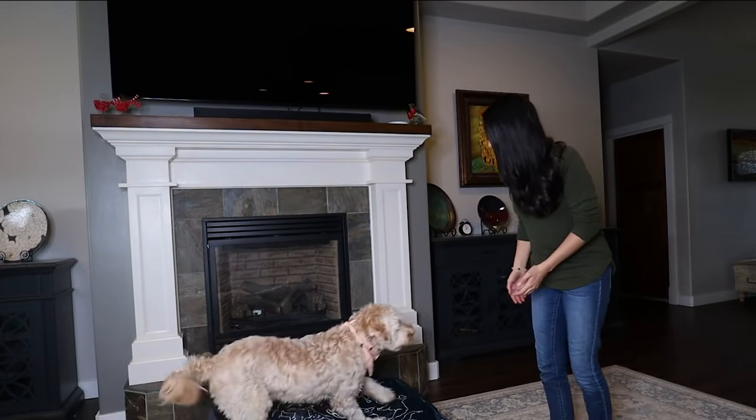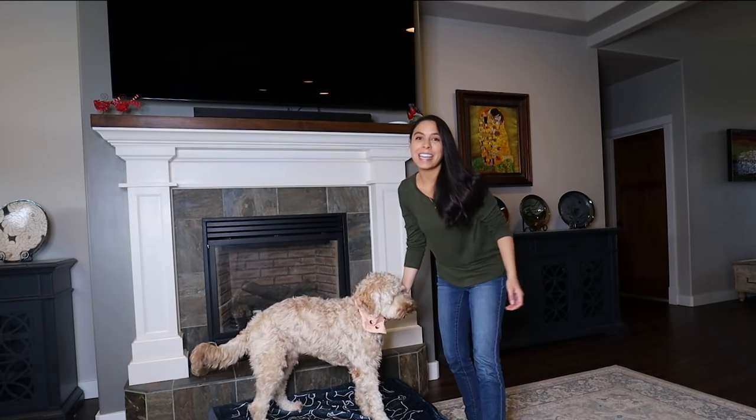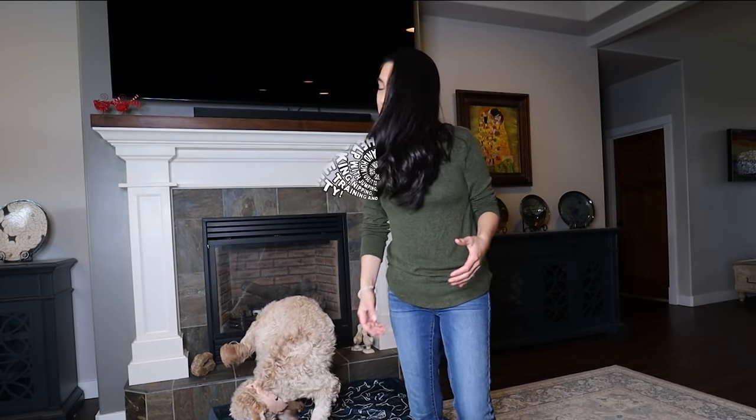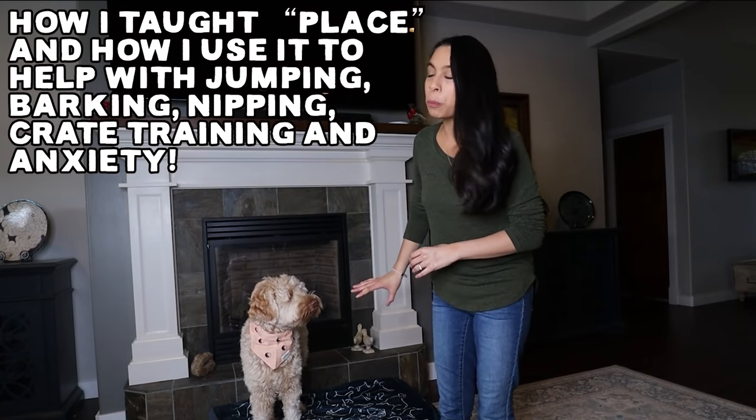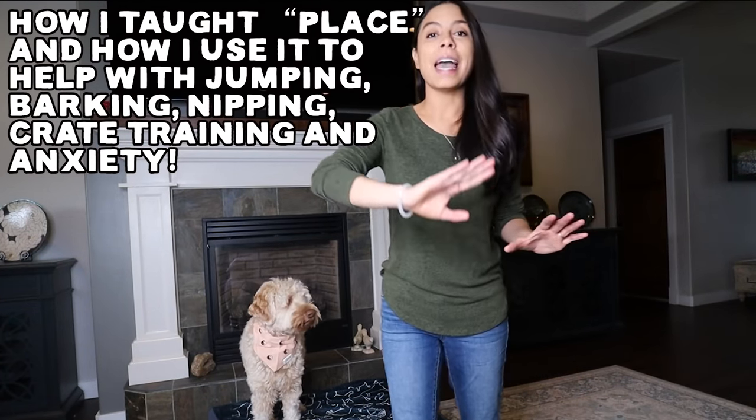Wally, can you place? Yes, good boy! In today's video I'm going to be sharing how we taught Wally the place cue and how this can help with everything I just talked about and then some.